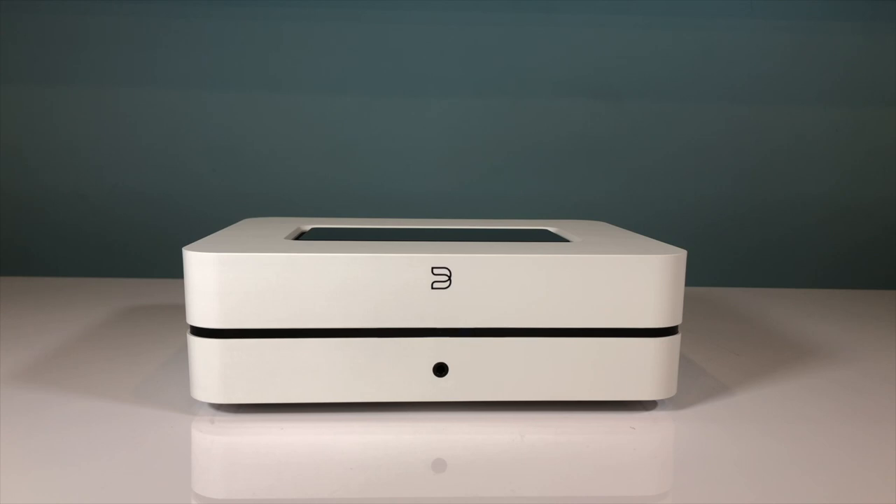If at all possible, you should come into one of our stores to have a listen and hear for yourself, but I think this is a significant upgrade that has made what was already a great little amp even better.